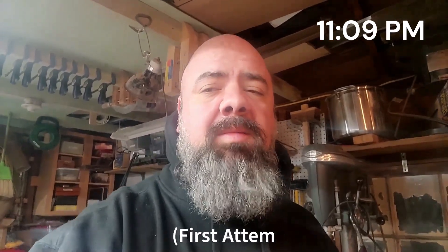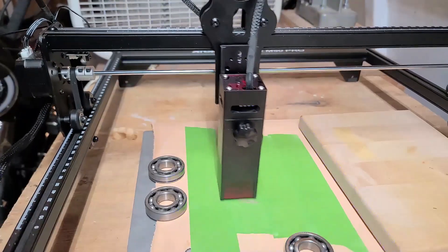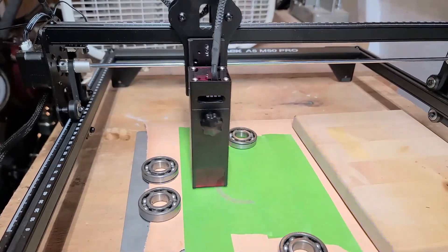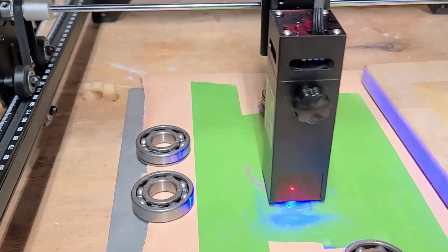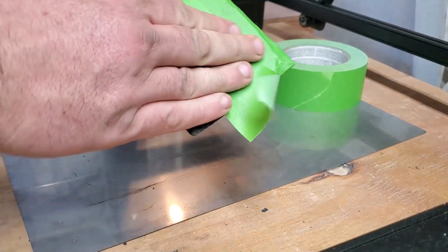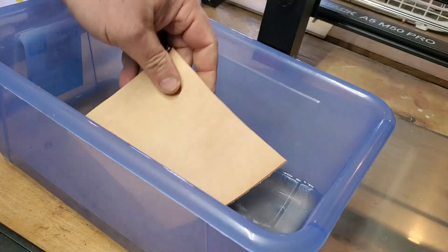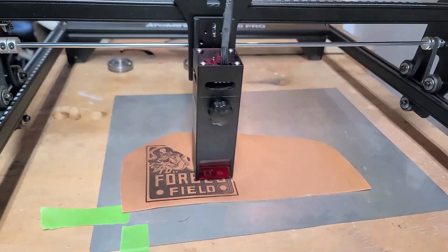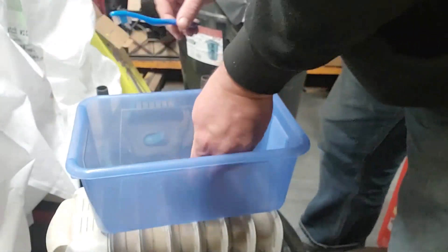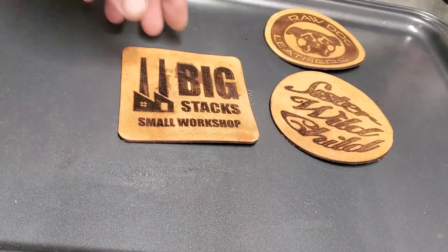I saw on other YouTube videos that you can use masking tape to reduce smoke staining on your surface. I tried engraving leather with masking tape on it — it was okay. But I also needed weights to hold the leather flat so the laser could pass over it. The masking tape was great for wood and slate but not really for leather. Then I saw a fellow YouTuber's method: get the leather fairly wet — not only to minimize smoke staining but also to help it lay flat while engraving. This was a genius idea. After the engraving was done I just took a soft toothbrush and gently scraped the charred remains away for a beautiful engraving.